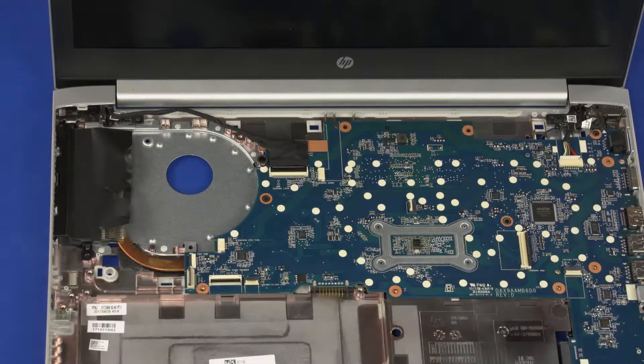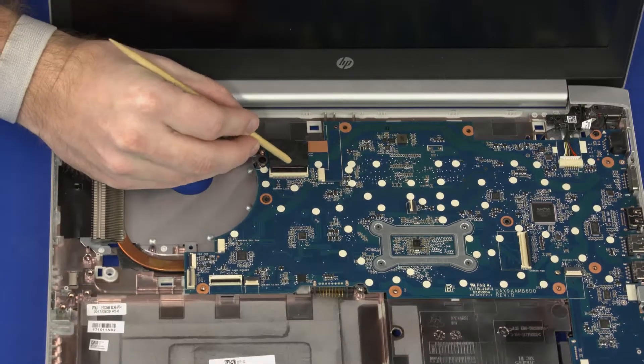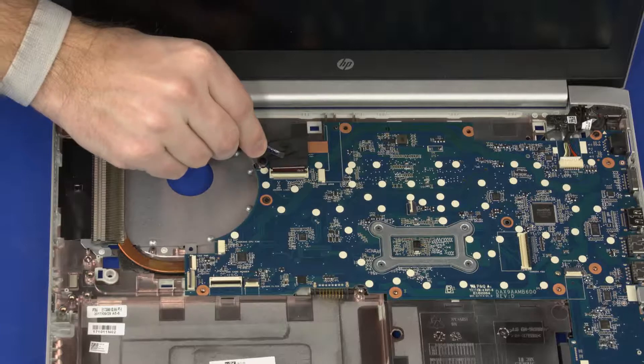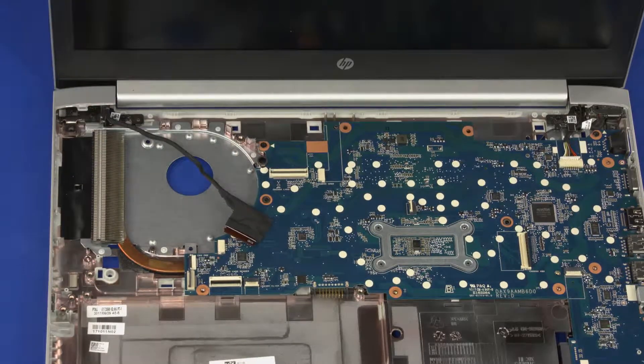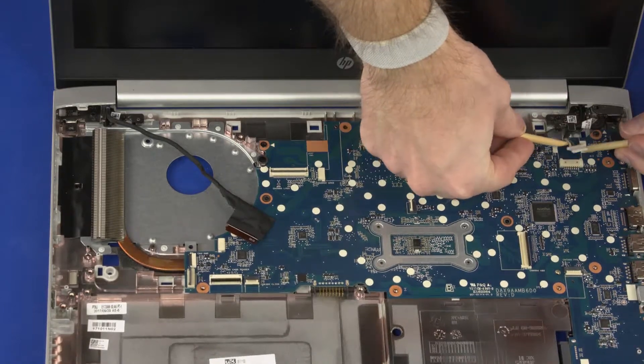Removal. Remove the mylar that covers the heatsink. Using minimal force, lift the locking bar up on the display panel cable ZIF connector and disconnect the display panel cable from the system board. Disconnect the power connector cable from the connector on the system board.